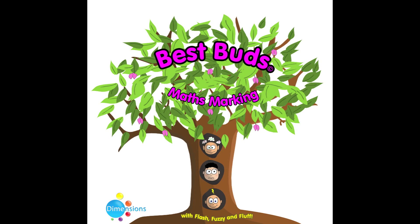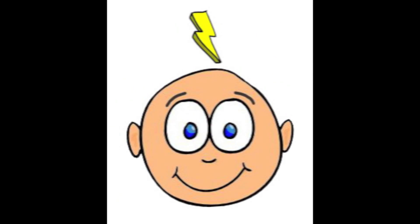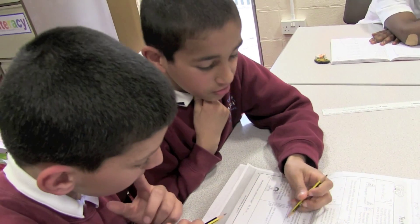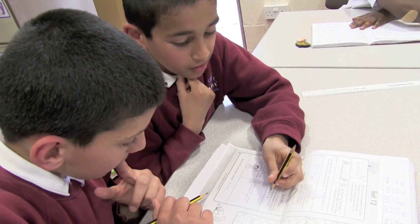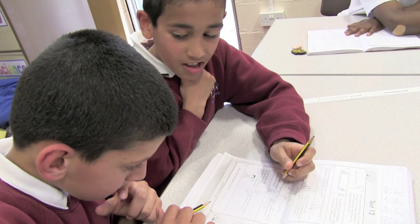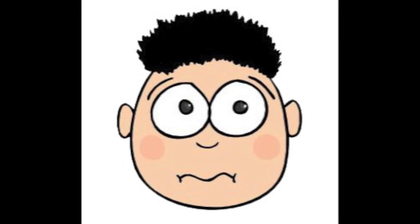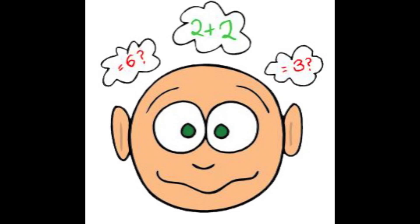Let me show you the basics of BestBuds. The BestBuds characters Flash, Fuzzy and Fluff show me how successful I've been in my maths work, and my teacher stamps my work with one of these friendly characters depending on how well I have done. Flash means I've done really well, Fuzzy means I'm a bit confused but nearly there, and Fluff means I've got into a muddle.